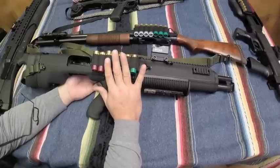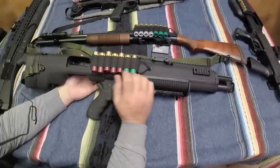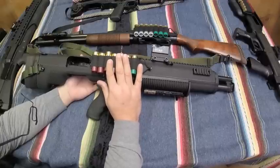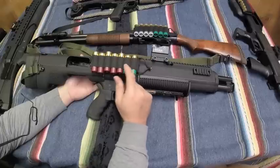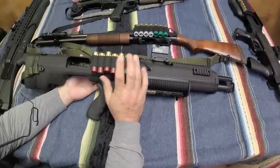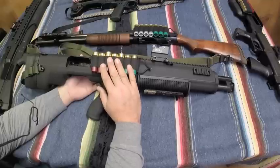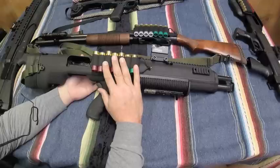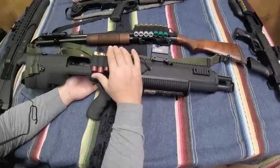Let me rate the triggers on the bullpup shotguns I've reviewed: the Mossberg factory bullpup, the KelTec KSG, the UTAS UTG-15, and this one. The most horrible out of the group — though it's still very usable — is the Mossberg factory bullpup. There's a lot of slop in the initial pull, but the reset is nice. When you hold the trigger back, pump it, and let it go forward until it resets and clicks, the reset is really nice. The next best I think is this Bullpups Unlimited — there's a little bit of slop, but none of these are bad.